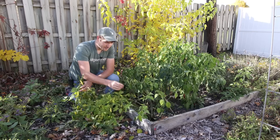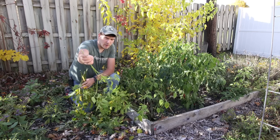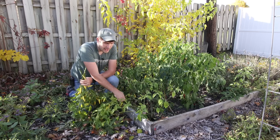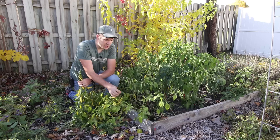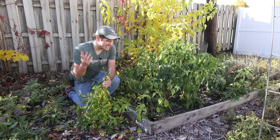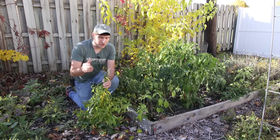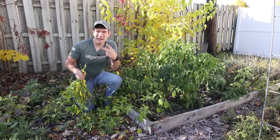A lot of people also like to take their pepper plants indoors for the winter — you can do that as well, and we have videos on that. But either way, in order to take the plant indoors for the winter, you're still going to have to take off all the peppers because you can't take the plant indoors with all of them. It's too much stress and it'll end up killing it. So by clipping off all these branches, you can still take the plant indoors, save it for next year, throw it underneath a grow light, and take all these branches and hang dry them.